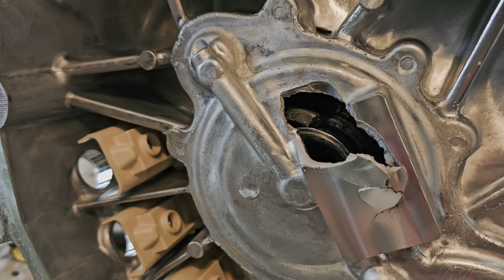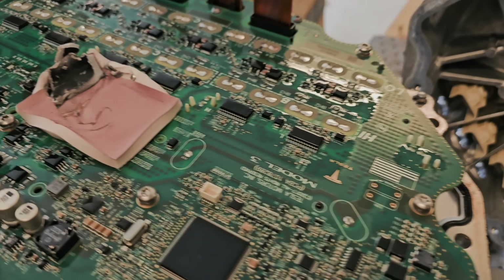So yes, this is probably the reason why the car was not starting and why the pyro fuse was blown.